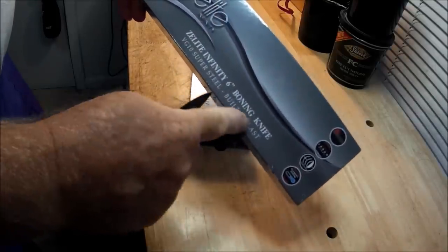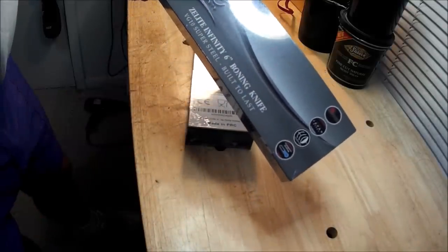The Z-Lite Infinity 6-inch boning knives — super steel, built to last.